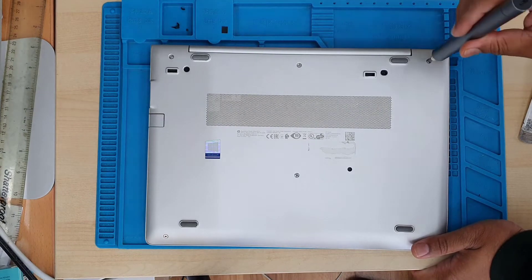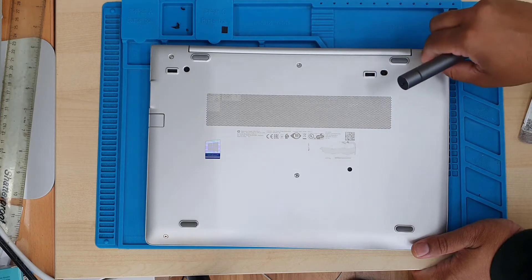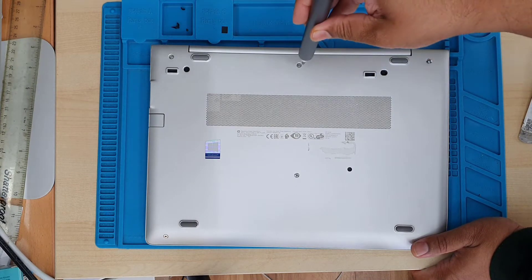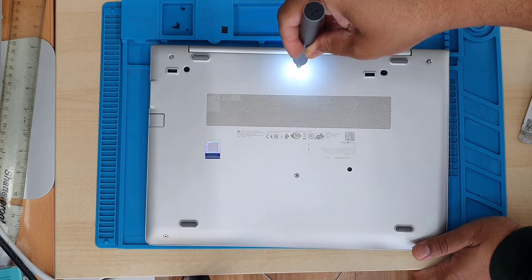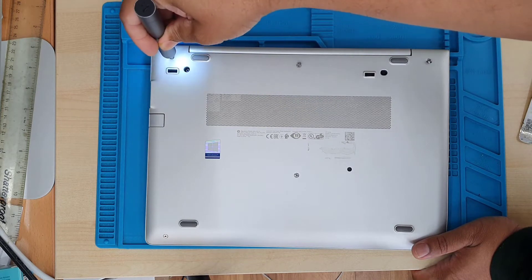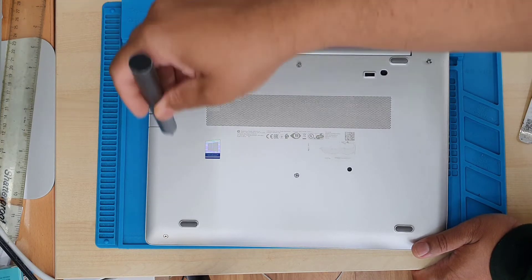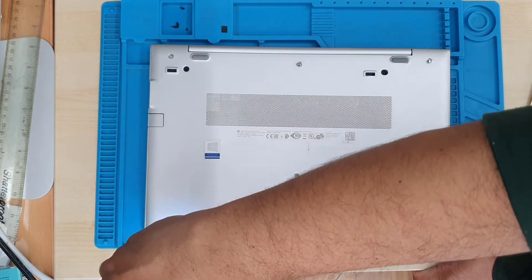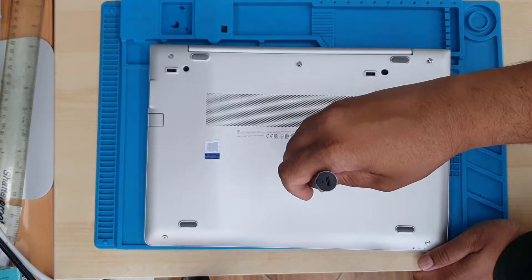Please avoid using any sort of metal tool because this machine is very easy to scratch. It looks pretty decent, but if you try to spudger it with a metal stick you're going to end up breaking things. The screw will make a click noise — once it makes that click noise, the screw is already open and is ready to remove.